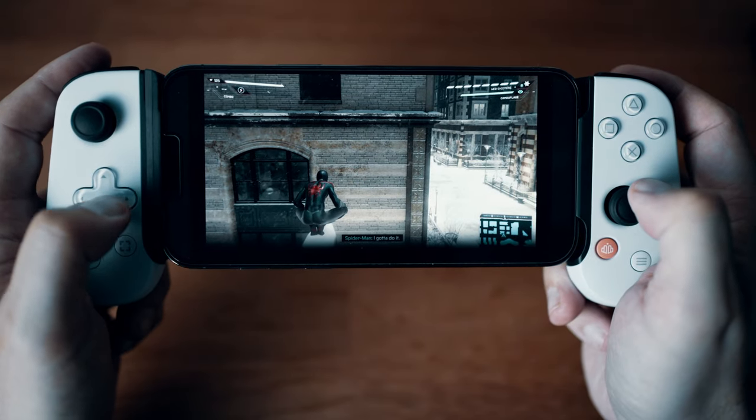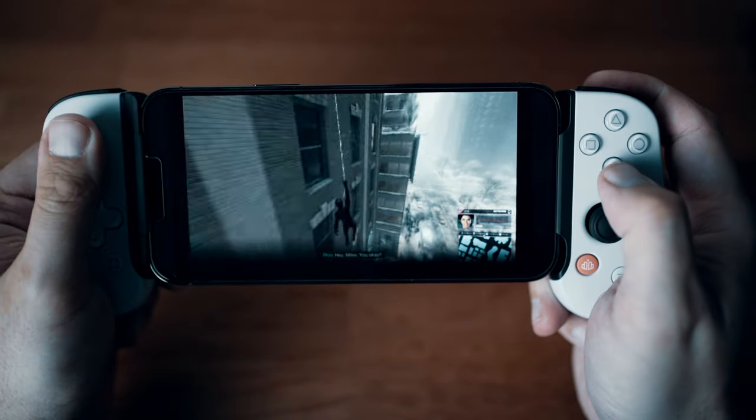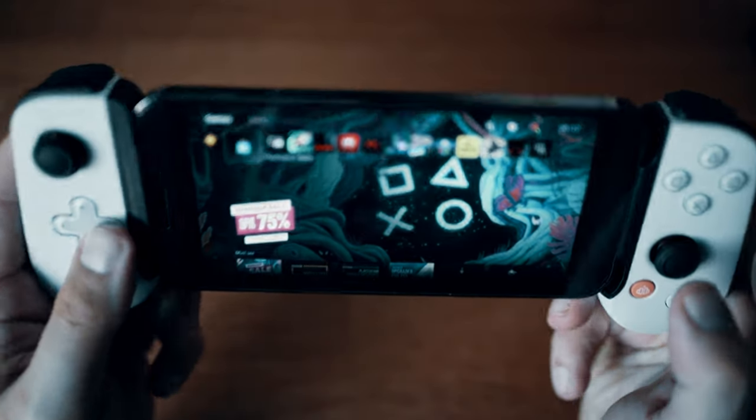Hello folks, welcome back to the channel. So a few weeks ago I released a video covering the unboxing, setup and initial impressions of the Backbone One PlayStation Edition controller for iPhone. The video for this device has done pretty well, both in terms of views and also in generating tons of questions. A few of the questions have been very similar, so I'm here to put that right and hopefully address those questions plus cover a few extra tips I've picked up along the way.